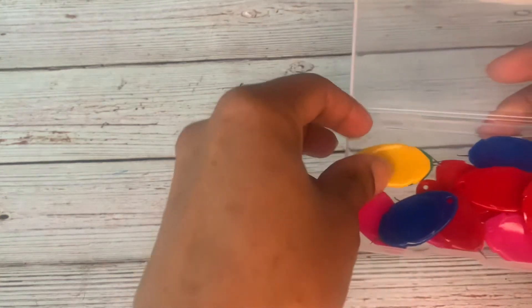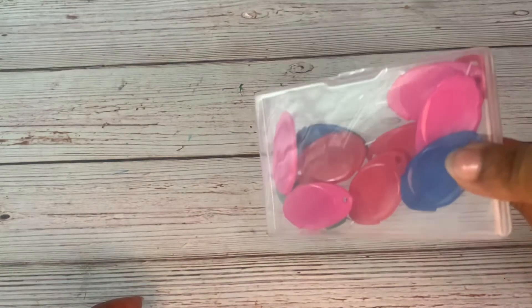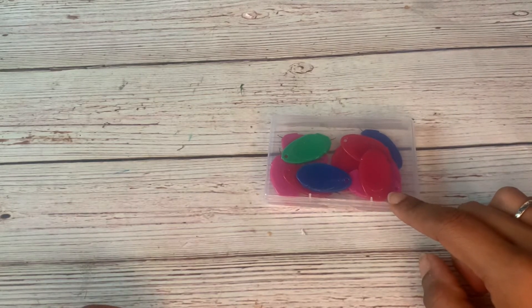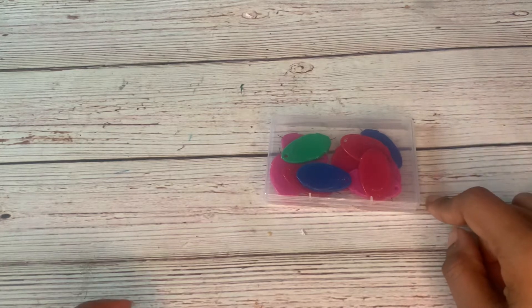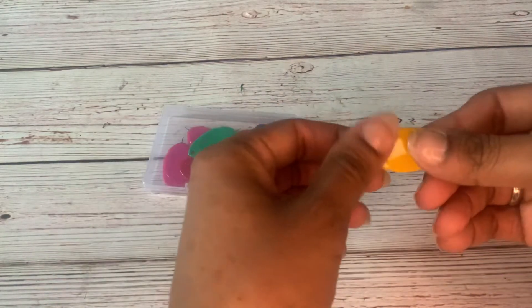I recently was reached out to by a company called Tuverin — T-O-O-V-R-E-N — and I'm going to put the link in the description. They offered to send me this really cool product: needle threaders. It comes in a pack of 12, which is really cool because I can have a couple stashed away and a couple in my sewing machine compartment.